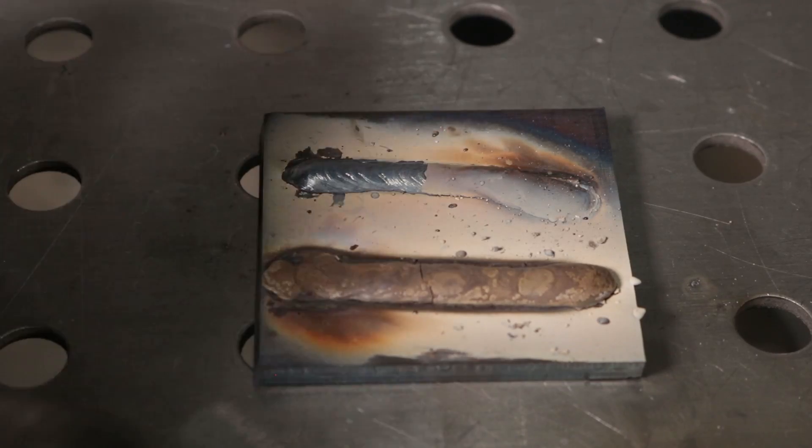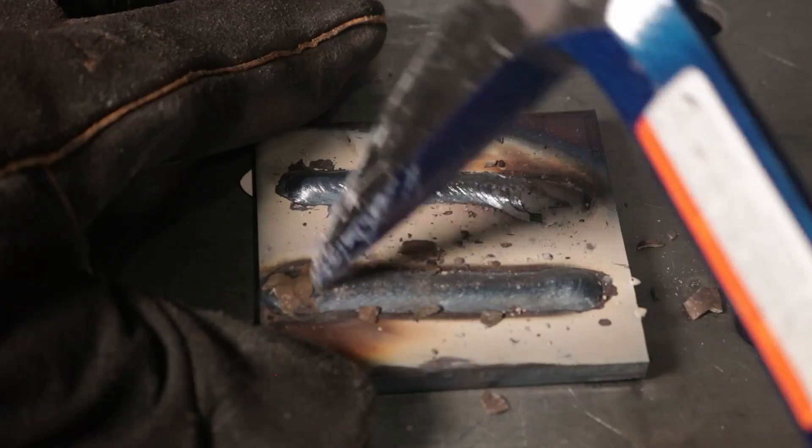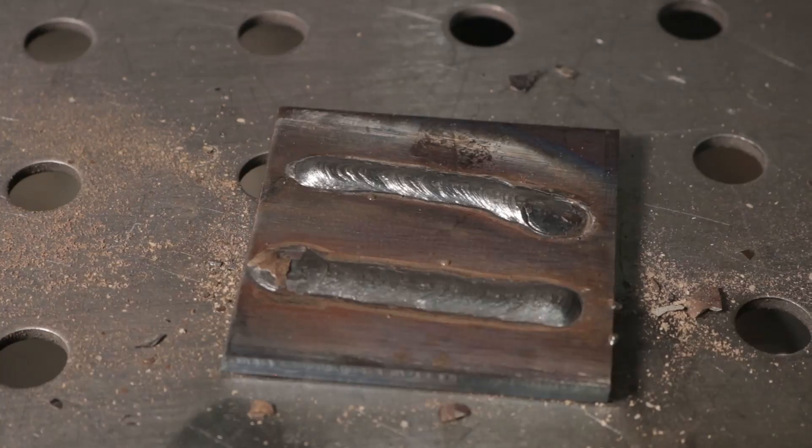Now let's run a stick weld. This is a one-eighth inch 7018 electrode and I have it set to 140 amps — good and hot. It's running really nice. It's a little hotter than I'd like, so I'll turn it down about 10 amps and run one more bead. It's just running nice and smooth — no issues running stick welds with it. I'll chip some of the slag off; some of it already fell off. I love when it just slides off like that. Nice smooth bead. Give it a little clean with the wire brush and take one last look — I'd say it's pretty nice.